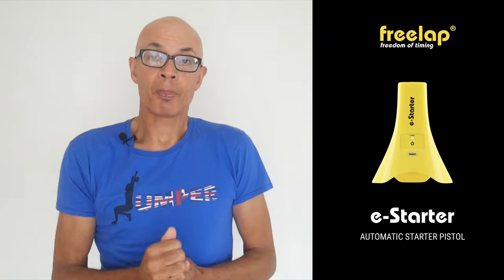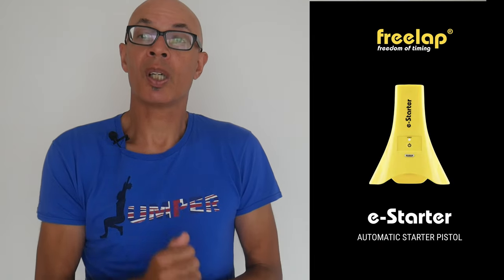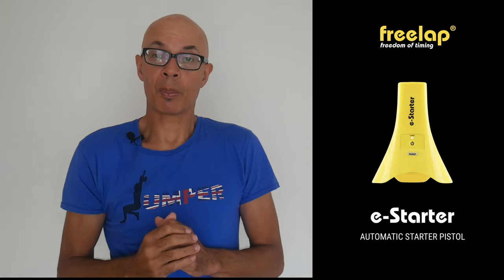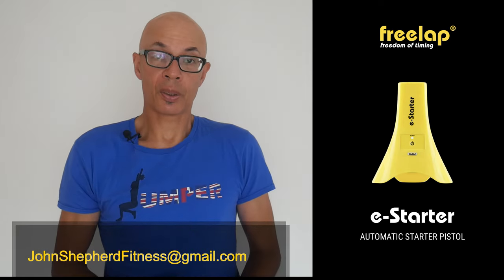Freelap have just launched a new piece of kit. It looks like the TX Junior Pros — the yellow pyramids that record times as athletes pass them — but this one actually gives you the 'on your marks' command and sets the athlete off with a bang. It emits sounds through a built-in speaker, gives you a 10-second lead-in once you press the set button, and then randomly within roughly a two-and-a-half second period the gun will fire through the device. This triggers the timing system, so it's going to be a very accurate way to measure starts. If you want to find out more, do get in contact with me.